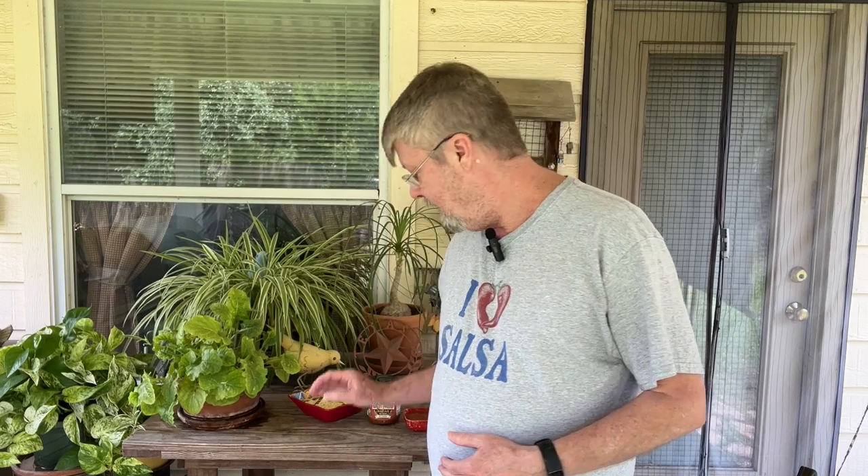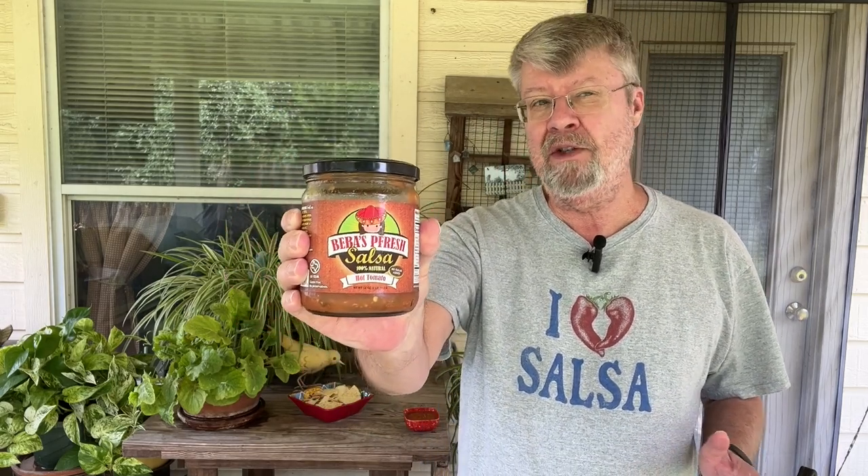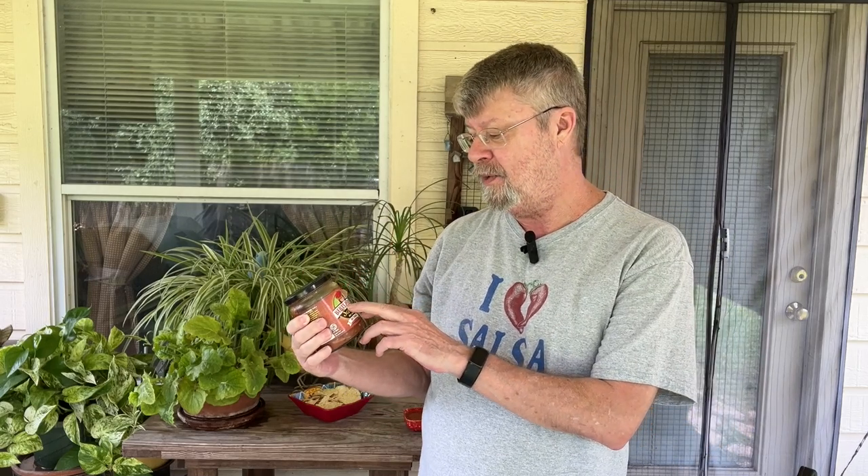I actually went to a farmer's market today and I found a new salsa. Well, it's new to me, but they've been in business for, I don't know, 20 years or so. It's Biba's Fresh Salsa. If anybody is in the Central Texas area, they know that anything that starts with P-F for the word fresh and it starts with P-F, it's from Pflugerville.